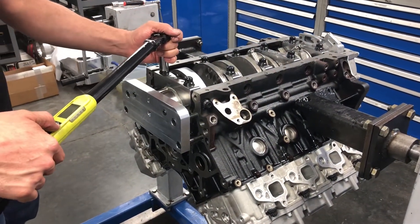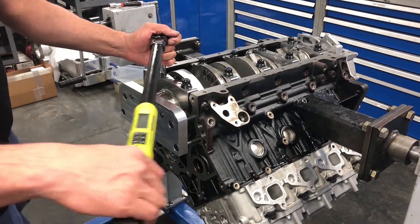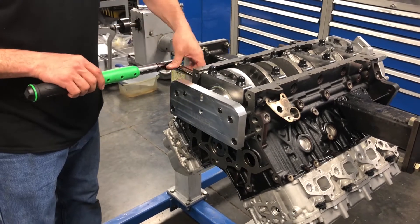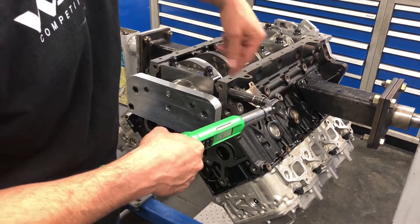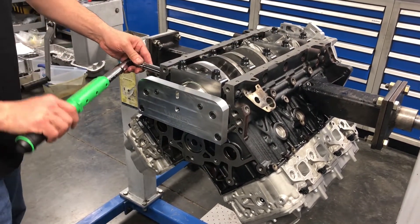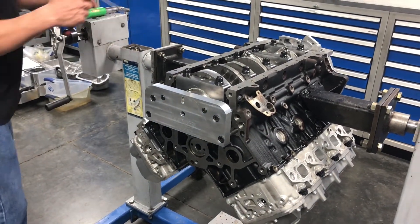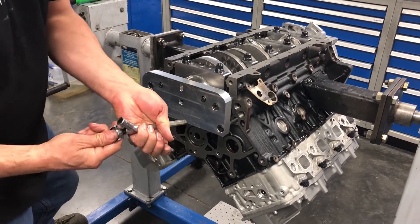On these we torque up to 175 foot-pounds and then we're ready to torque the side bolts. The washers are also on the mains, and the side bolts torque to 90 foot-pounds.